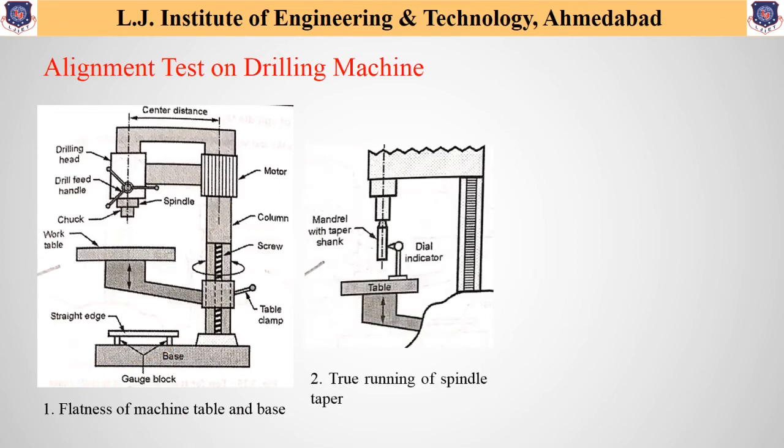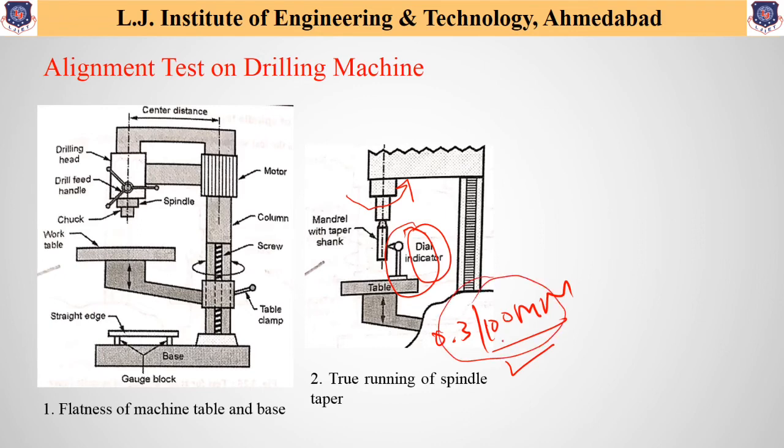The next alignment test is to check the true running of the spindle taper. For this test, a test mandrel is placed in the tapered hole of the spindle and a dial indicator is fixed on the table. The spindle is rotated slowly and the readings of the indicator are noted down. As per standard readings, the error should not exceed 0.3 mm per 100 mm. If the error exceeds this, certain corrective operations must be performed.